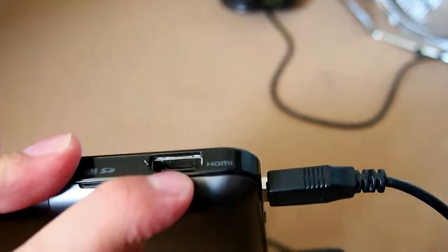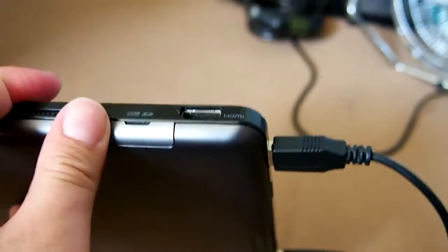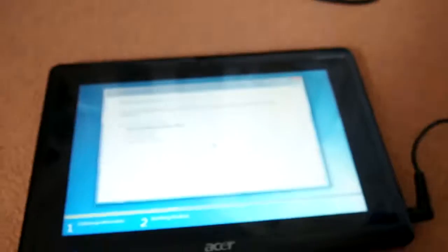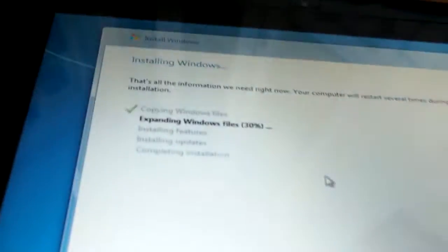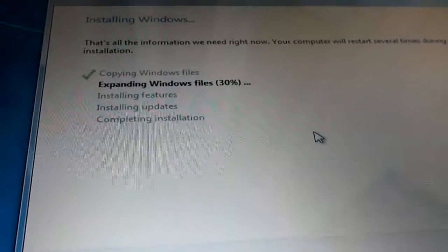And it's got a full size HDMI, so you can actually plug this straight into your television — you don't need any sort of adapter or anything. That is very cool and hopefully this won't take too long.